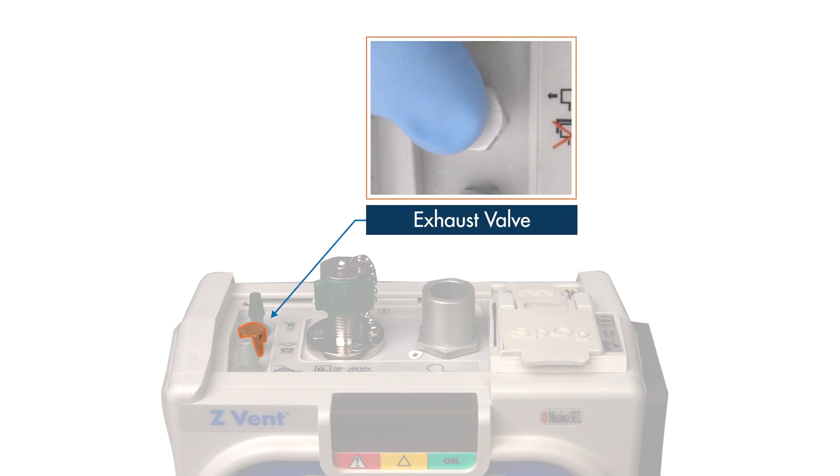Between the two nozzles, the hexagon-shaped part is the backup exhaust valve for the green and silver lines. The exhaust valve prevents excess pressure from building up inside the transducer and exhalation lines.